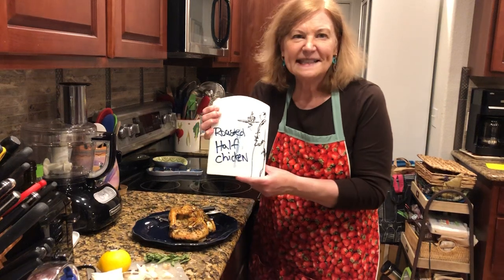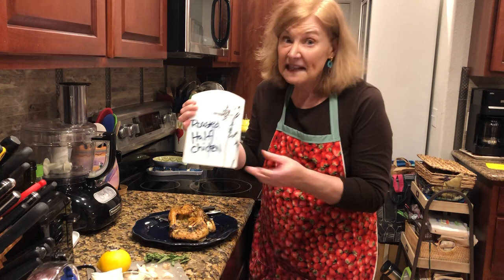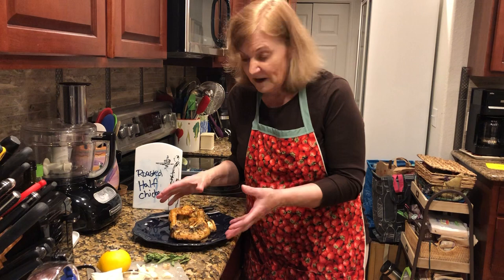Hi everybody, it's Get Real in the Kitchen with Deanna Olson, and it's roasted half chicken. In the last video I talked to you about how I'm using the unusual method of cutting a chicken in half and roasting only the half.